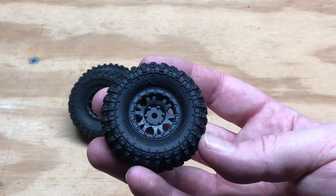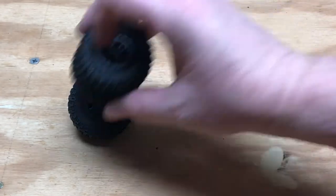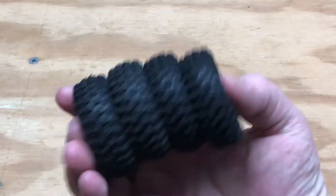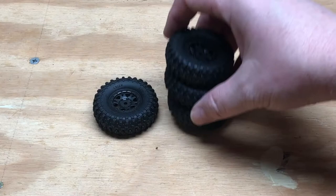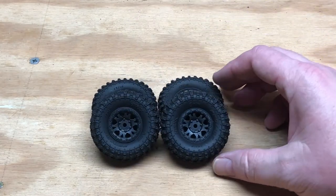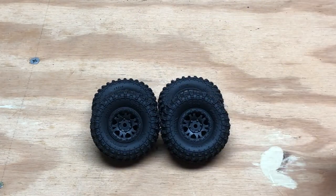I took them out of the package but I haven't actually done anything with them. They do come in a set of four — a lot of tires these days just come in two, but this comes as a set of four, which is good. The price is pretty reasonable, around 20 bucks.